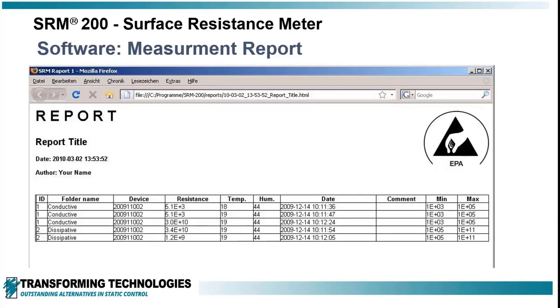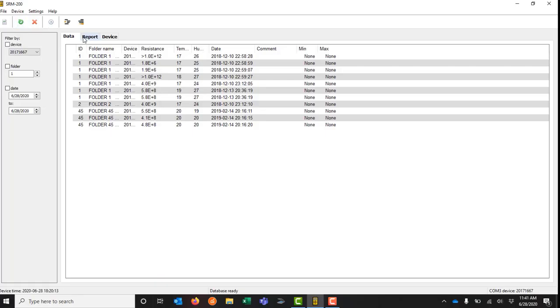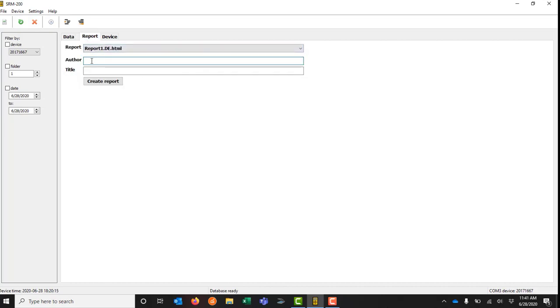Test data taken with the SRM200 can be stored and downloaded to a computer by way of a USB connection that is provided. Reports can be generated and saved to track the long-term performance of ESD control items.